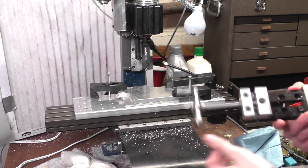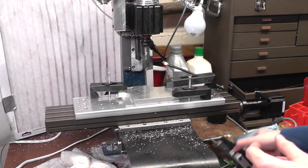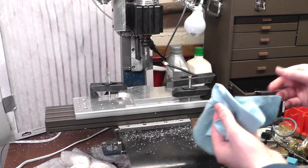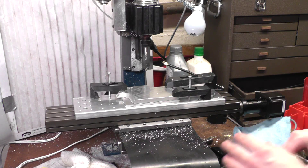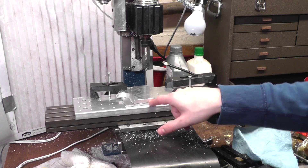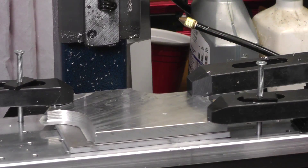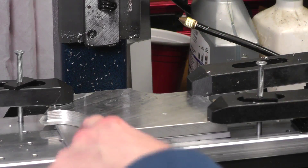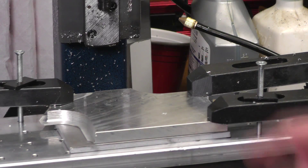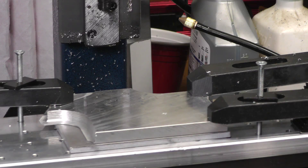I should mention — I do plan on getting a bigger, better vise. There are a bunch out there, but some get kind of pricey. This is still a good exercise in work holding. Also, because we're cutting all the way down through the material, I don't want to cut into the tooling plate, so I have a sacrificial piece of metal underneath. I could calculate it to stop exactly, but just in case, I have a thin piece of scrap aluminum there as protection.